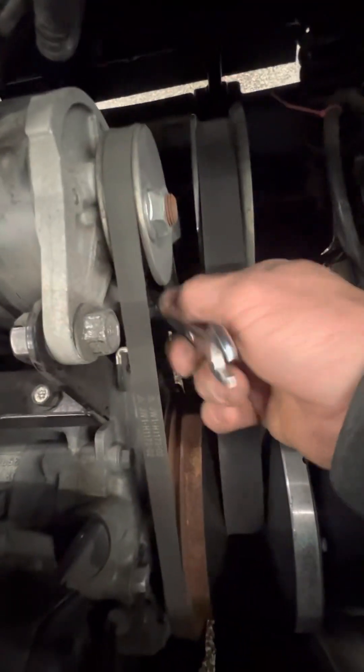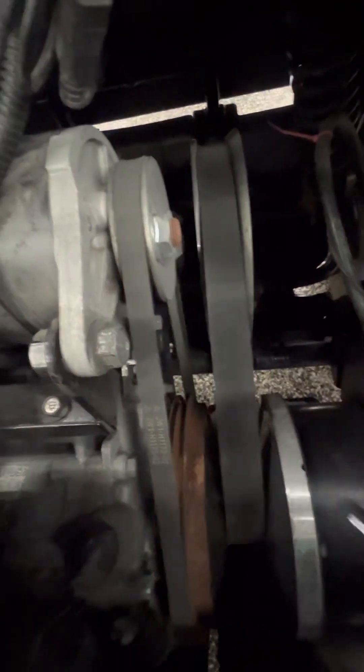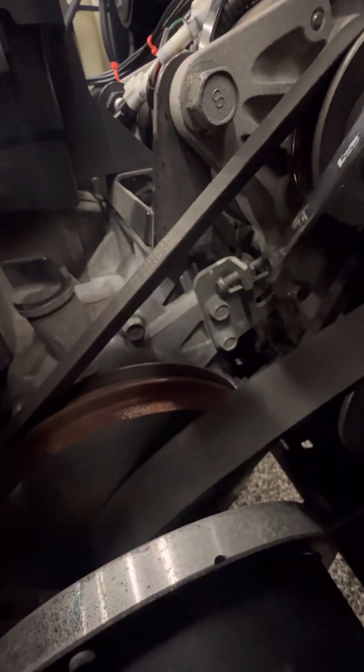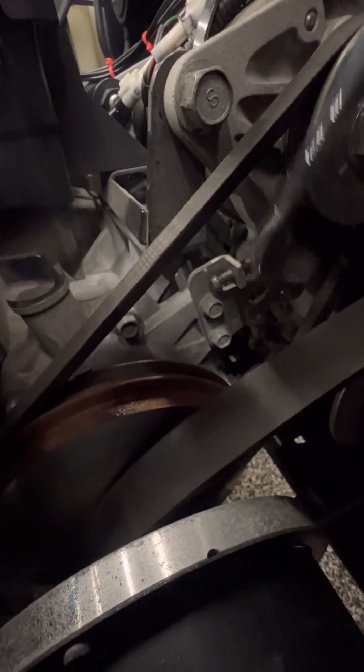Do not take this all the way off — just loosen it up enough where it's loose. You got your adjuster right here. It's an allen wrench head on this side and a 10 millimeter nut on this side. Go ahead and loosen the 10 millimeter nut up.